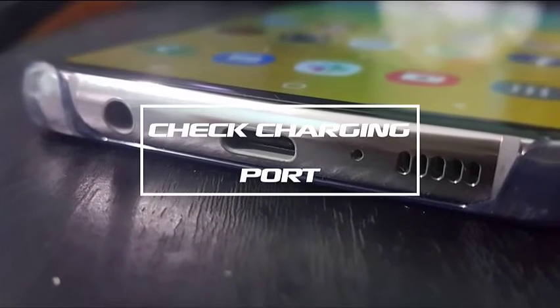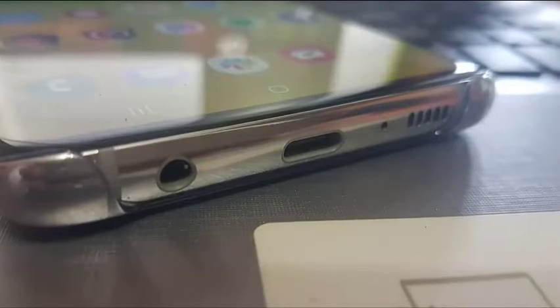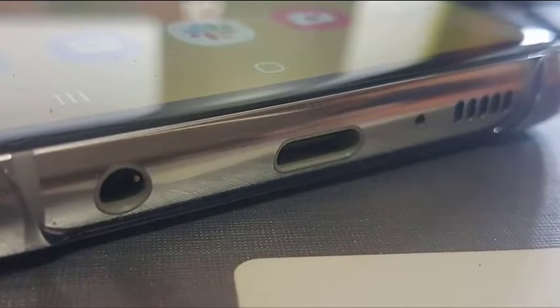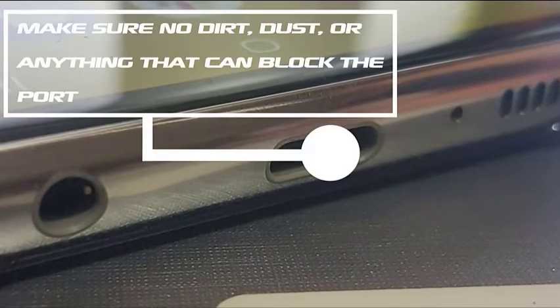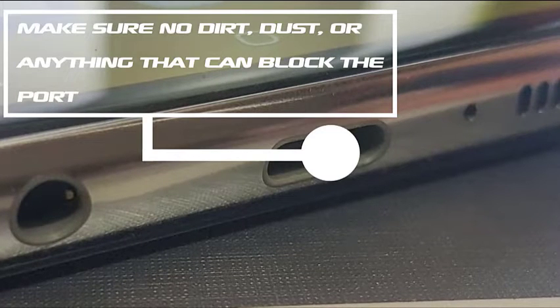Check Charging Ports: If you've confirmed that there's no issue coming from your charging accessories, the next step would be to ensure that the charging port is not blocked. Sometimes dirt or lint may get inside the port and prevent the cable from connecting properly. To check the port you can use a magnifying tool. If there's an obvious sign of dirt or lint inside, use a can of compressed air to clear it out.